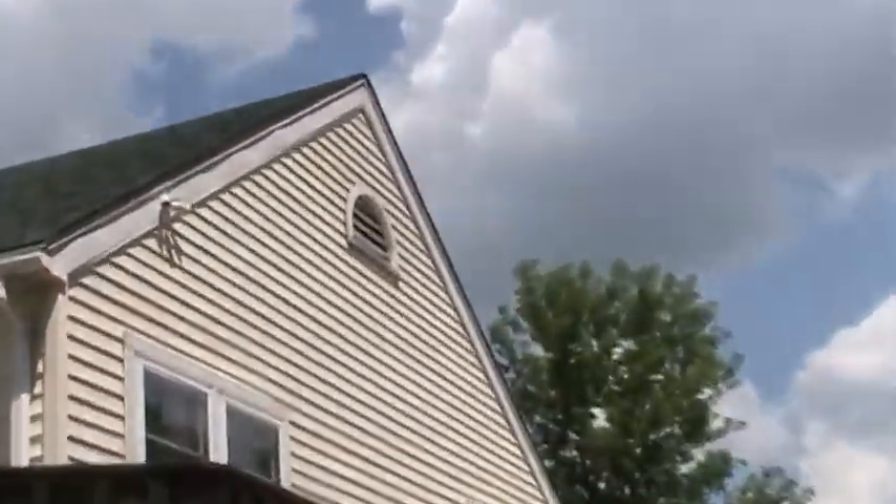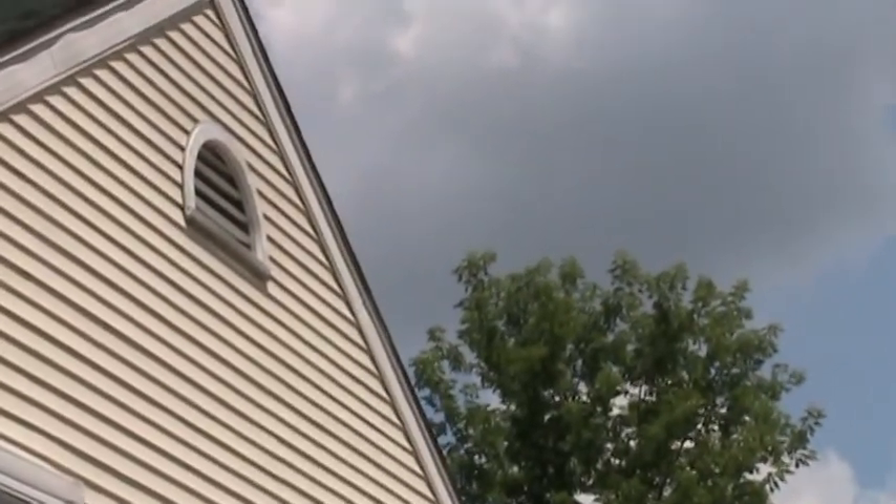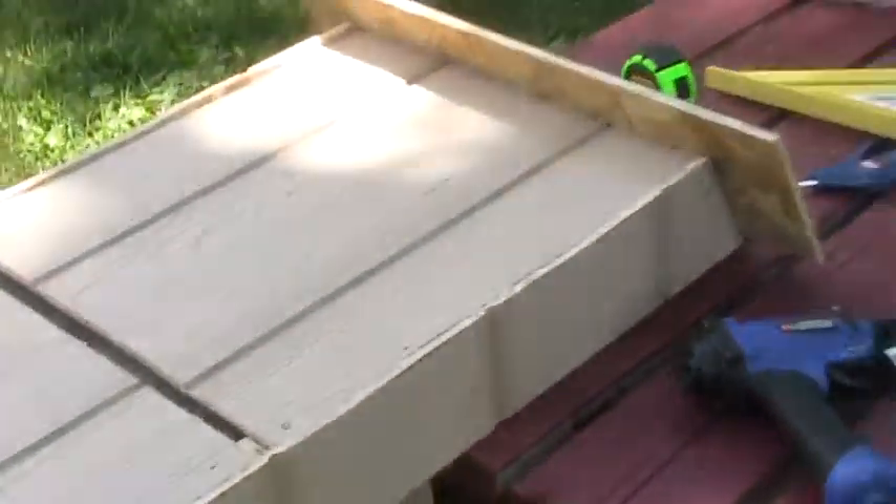I'd like to put it up on that eave right there, but I've got so many wasps in and out of that vent window that they'd take over by the time any bats get to it. The bats won't even want it because it would be loaded with wasps.